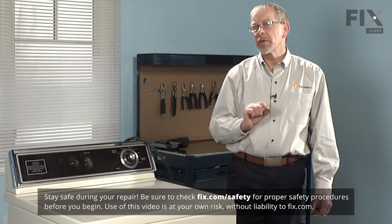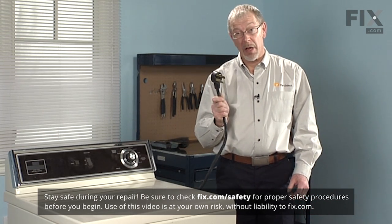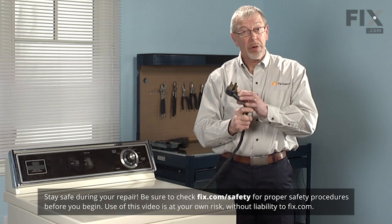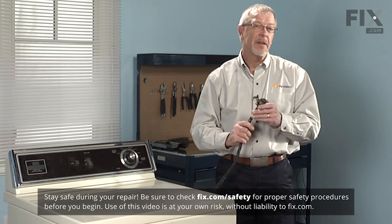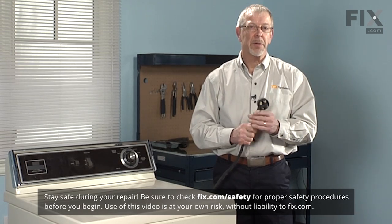The very first step in doing this repair is to disconnect the power from your appliance. If your dryer has a cord on it, simply unplug it. If it has a disconnect switch, locate that switch and turn it off. Just verify that there is no power going to your dryer.